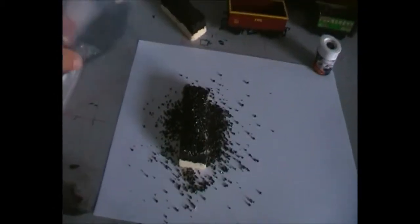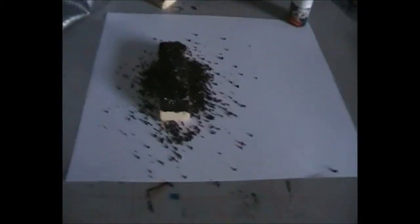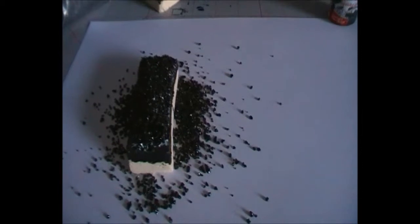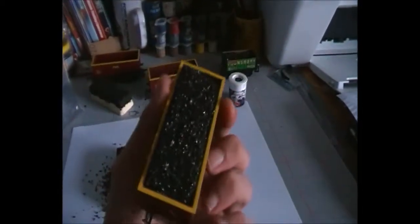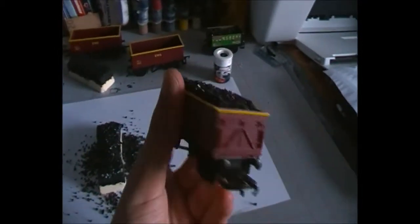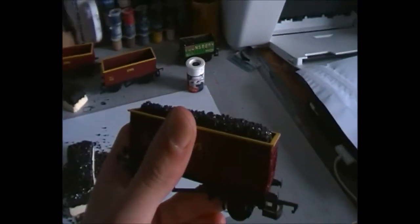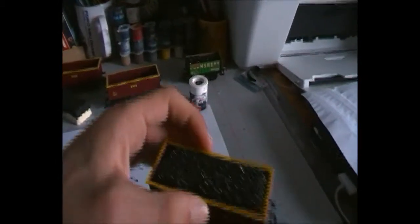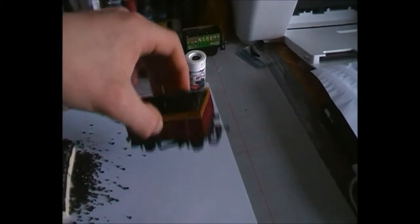That is basically how you do it. I'm going to let this dry and shake all the excess off, do the other load, and then I'll do some shots of a full coal train running around just to show you how it'll turn out. Here's one I made earlier — as you can see they look really, really nice. I'll do the other one now and show you some shots of it running behind probably a class 66 or a class 20. Thanks for watching, take care and I'll see you next time, bye!